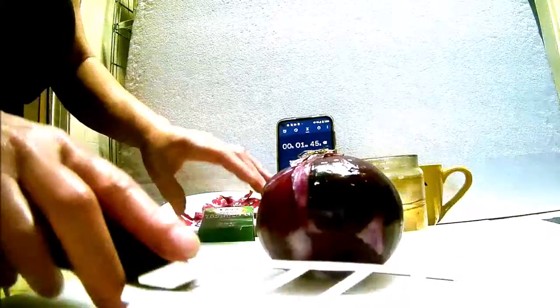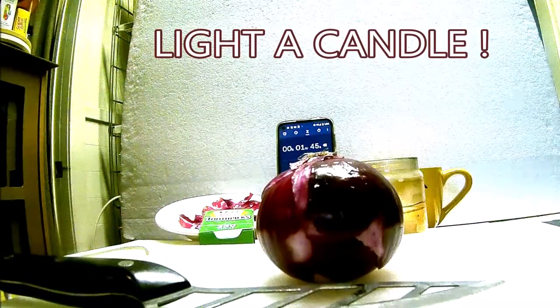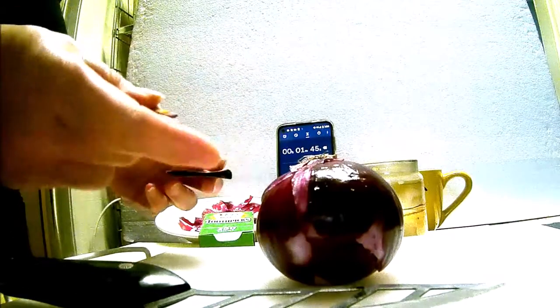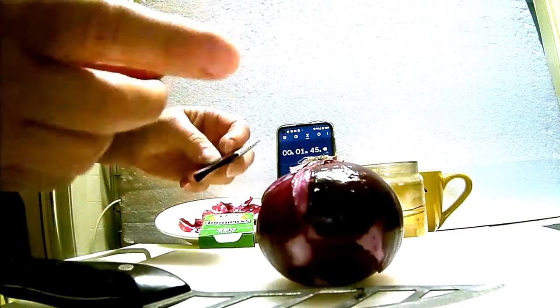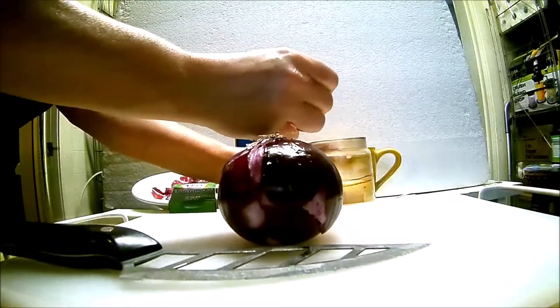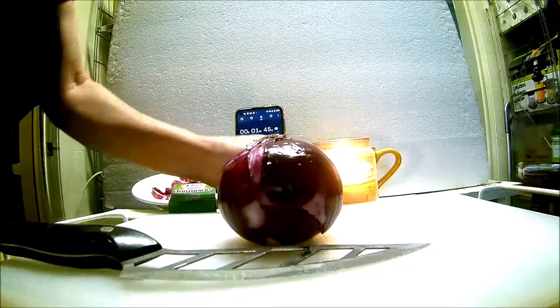We don't need to light the candle because we already kept the root intact, which causes you not to tear. But you can either leave the root intact or light a candle — most people don't know this, but the candle trick also keeps you from tearing up while cutting the onion.